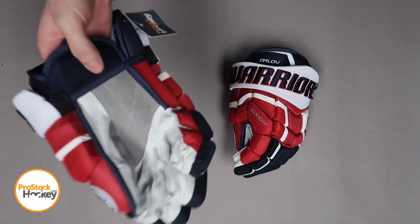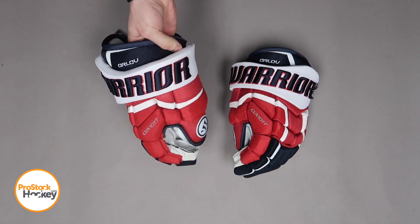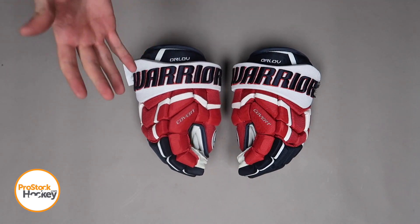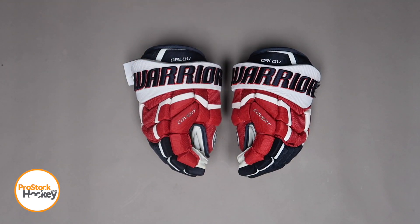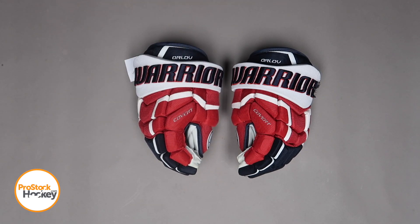These gloves are a size 14, and the biggest feature I'd like to point out on these specific gloves would be the omission of the floating cuff. For those of you who are big fans of Warrior's QR lines and their form-fitting gloves, but not the biggest fan of their floating cuffs, this could be a great option for you to add to your arsenal at home.